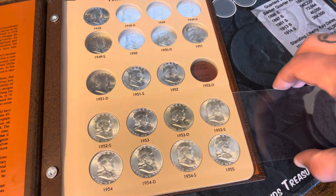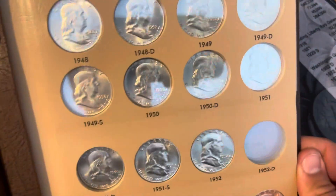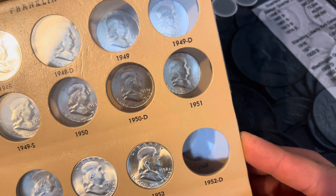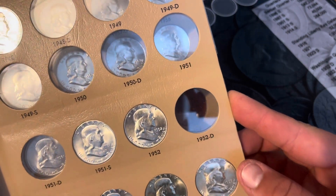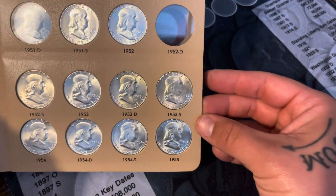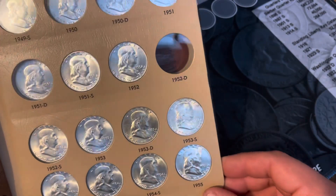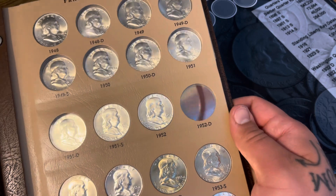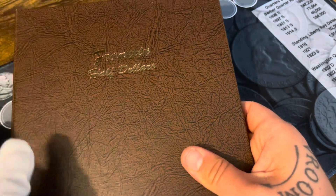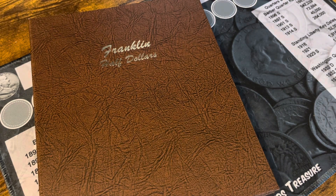That one is in now. Let's take a look at this first page. So we're missing 48D through 51, 51D, and we're missing 52D. But look at that guys, it's looking pretty good! This album is almost done and I'll have a nice BU uncirculated set. Then I just gotta get another one of these so I can do a circulated set, with just junk bin finds — that would be cool.